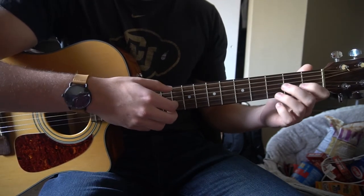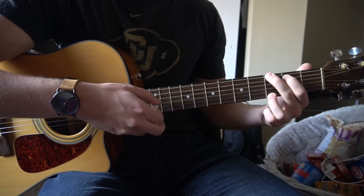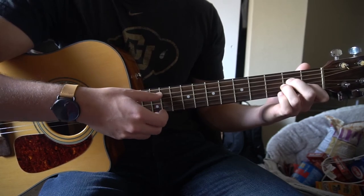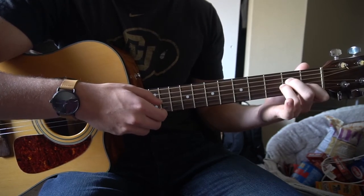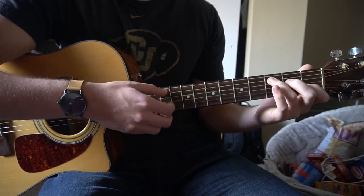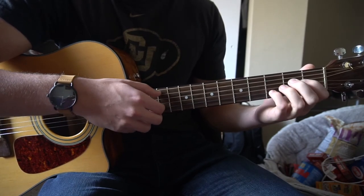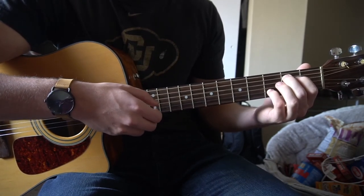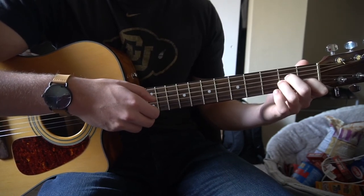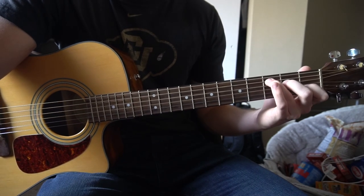So there are two different progressions. The first one goes: G — 2, 3, 4 — stay on A minor for 2 beats — 2, 3, 4 — one more time — 2, 3 — add your pinky — C. The other progression is: C — 2, 3, 4 — E minor — 2, 3, 4 — A minor — 2, 3 — add your pinky to the C. So those are the two progressions that are played throughout the entire song.